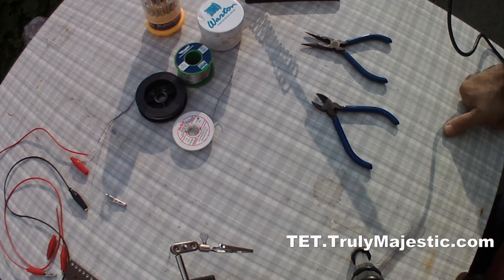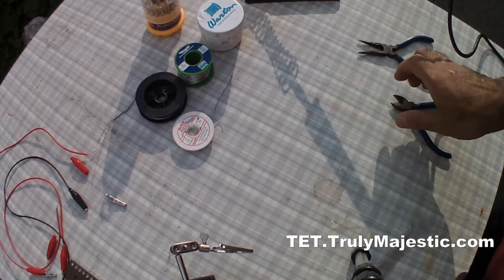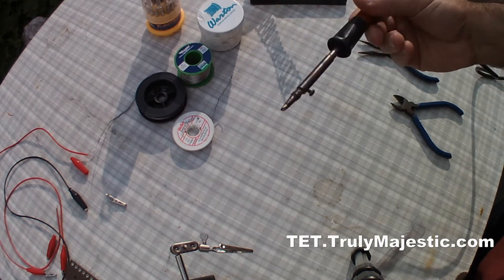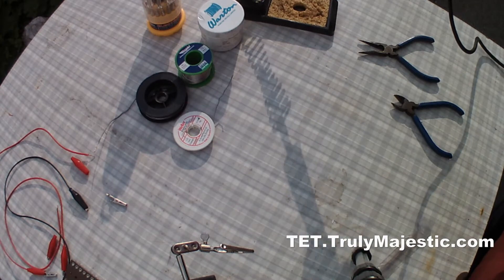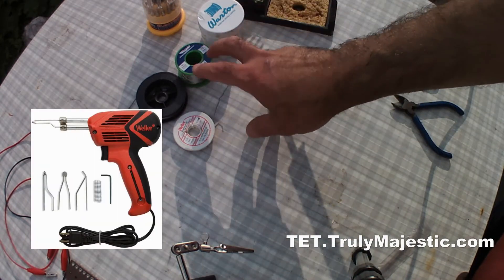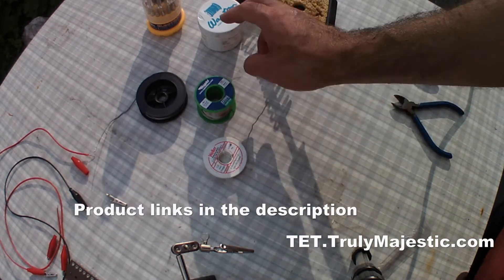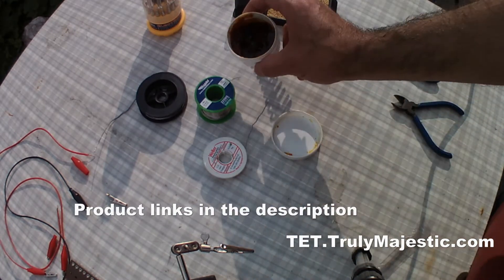Hello and welcome to another Tavasoli's Electrical Training channel. Today in this session I'm going to teach you how to use a soldering iron to solder things. I'm going to talk about the differences between a soldering iron and a soldering gun, and also the differences between different types of solder and flux.